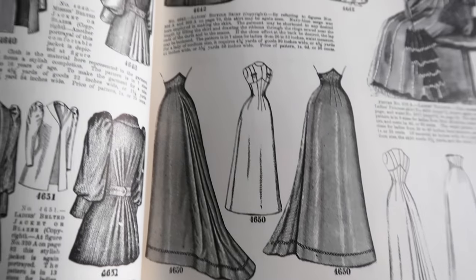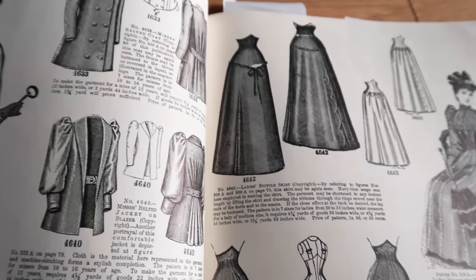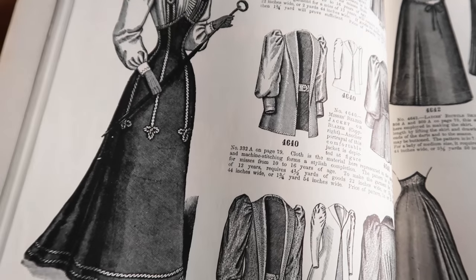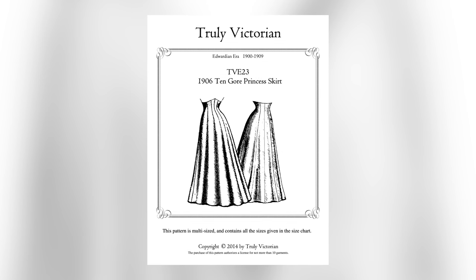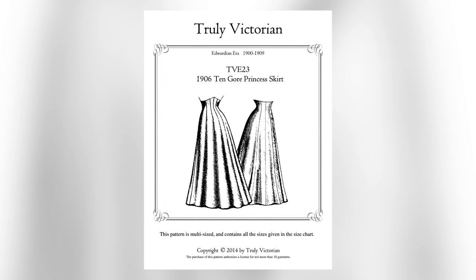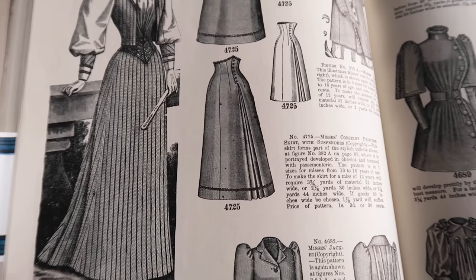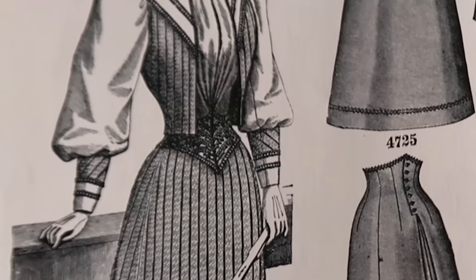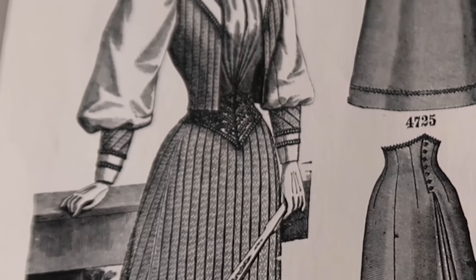I've done a couple of really standard late 19th/early 20th century walking skirts on this channel already, so I wanted to try a slightly different cut this time. I'll be roughly following the princess skirt pattern from Truly Victorian, which is a slightly slimmer cut than the walking skirt and features a very high waistline, which was also a rather popular skirt style of this period.